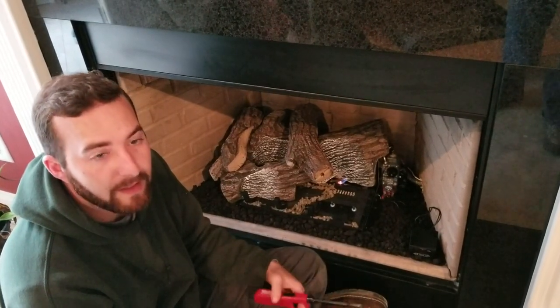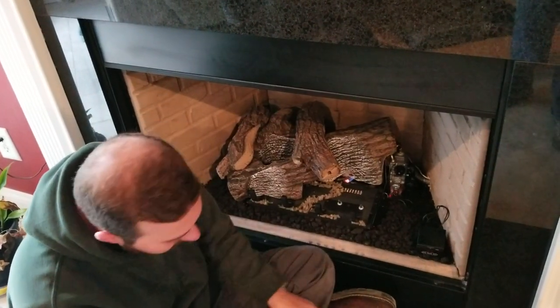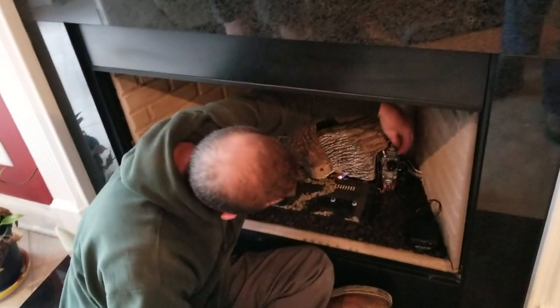If the flame looks weak, it needs to be cleaned and serviced. From here, the next step is to turn this counterclockwise one more time and now we're in the on position. If you go to hit your remote or your wall switch and the big flame does not come on, you have forgotten to move this knob to on. So once we have this in the on position, we can now turn on the unit.